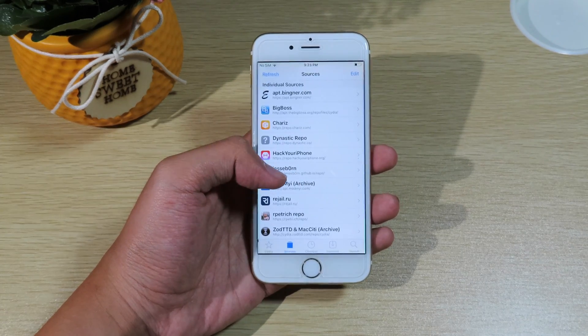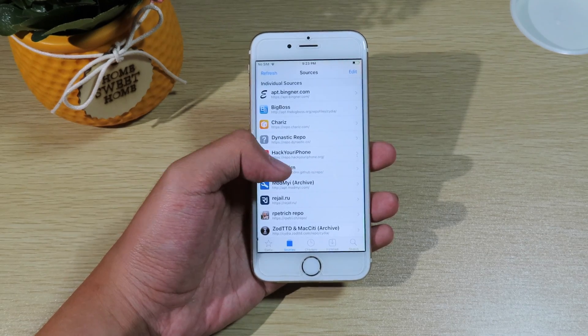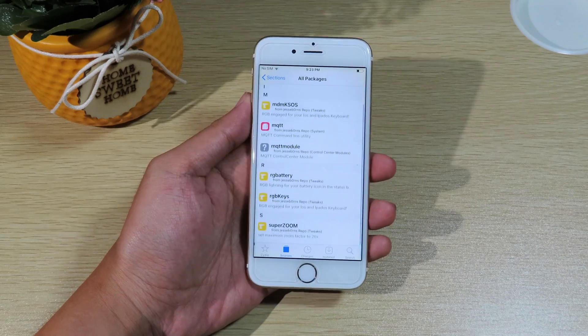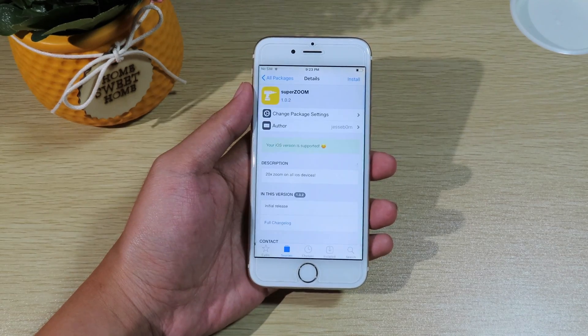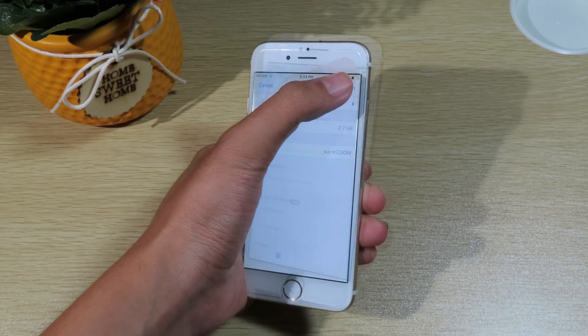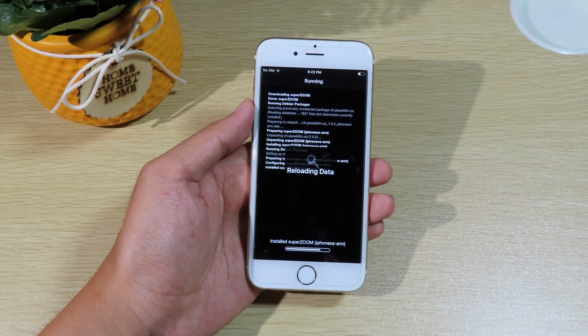Now to get the tweak, you're gonna go to Cydia, then hit on Sources and make sure you add this repo — you can find it in my video description. Then go to All Packages; at the very bottom you're gonna find Super Zoom. Make sure you install the tweak.